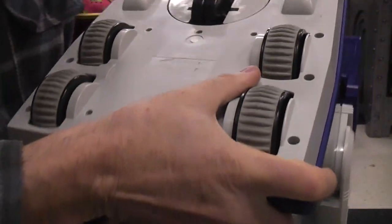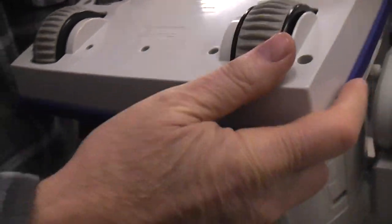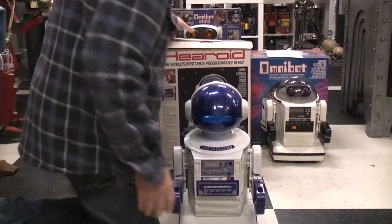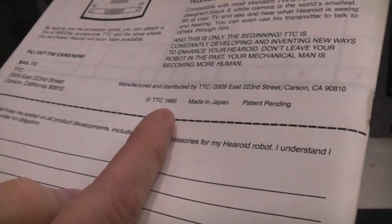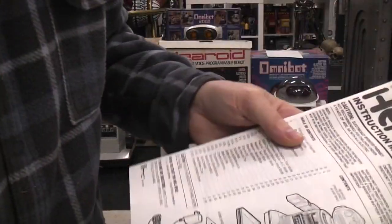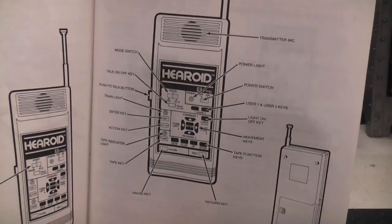Let's see if we can get a look at the bottom here. The manual says it was still made in Japan at this point — this was 1985. It's a very thick manual because it goes through all of those training modes and talks about all the different features of the buttons.